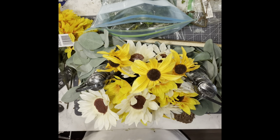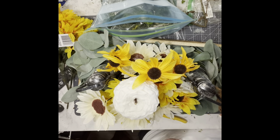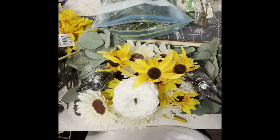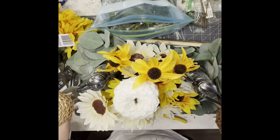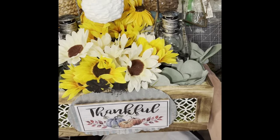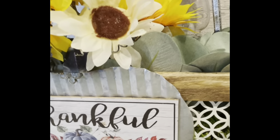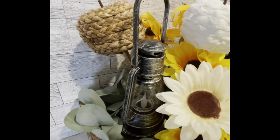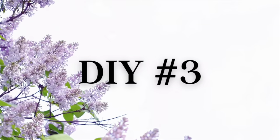Once those are all in, I take these rattan pumpkins — a white one, a dark brown one, and a light brown one — and place them in the floral foam: one in the front and one on either side. And that's it for this one. I love this piece — I think it's a beautiful piece. I may go find another pumpkin to put on the other side so it can be used as a centerpiece.